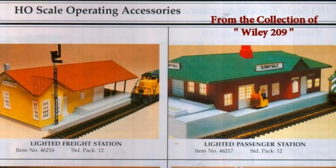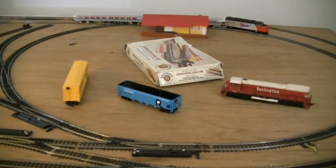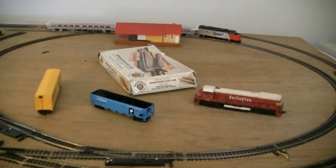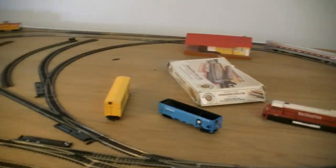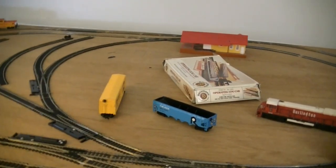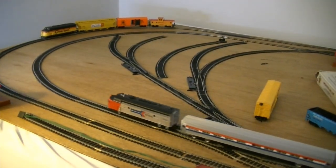And to give you a break from all that unbearable excitement, let's take a look at something more mundane — in this case, a lit train station. Bachmann made two of these: a red-roofed freight station and a green-roofed passenger station. Both of them were illuminated by a light that simply plugged into the accessory terminal of the transformer. The concept is pretty basic, but what would a train layout be without train stations? Here we have two of the freight depots in use — one an original from my childhood, and the other brand new out of the box.